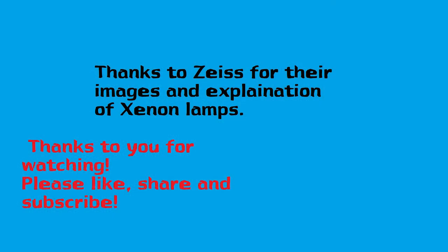That's all I have for you at this moment. I'd like to say thanks to Zeiss for their images and detailed explanation of xenon lamps, and thanks to all of you for watching. Please like, share, and subscribe — I've got some excellent videos I'm going to be producing as soon as I can edit the footage.